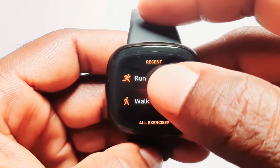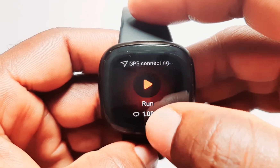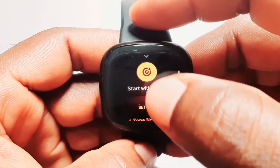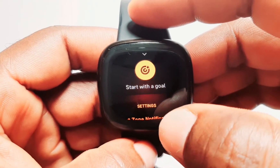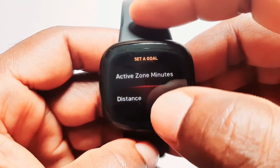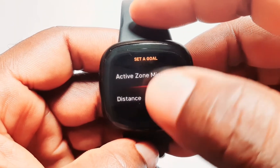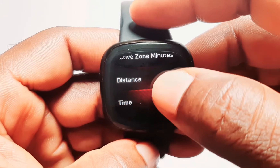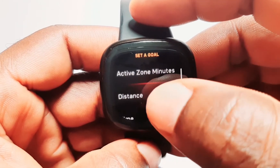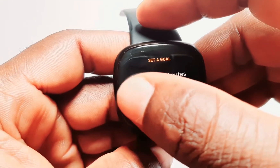For instance, looking at the run activity, you tap on it and you can actually set up a goal. When you tap on set up a goal, you can set your active zone minutes, the distance you want to achieve, the time, and the calories that you want to burn. And when you reach your goal, you will get an alert.